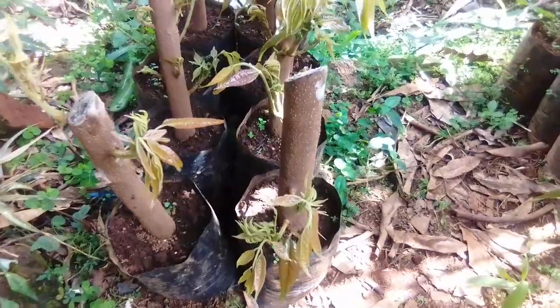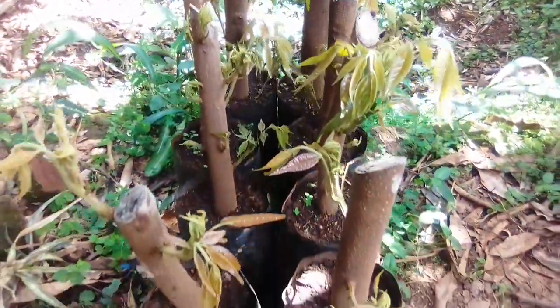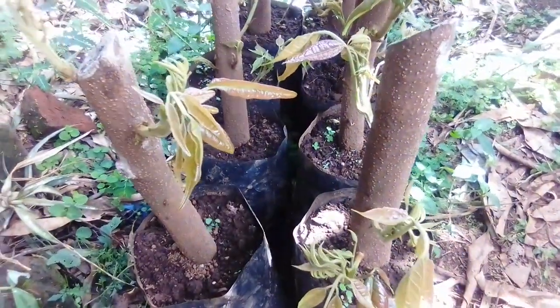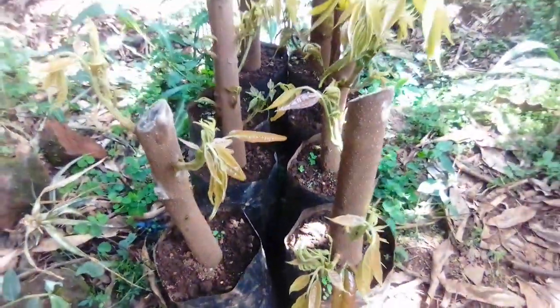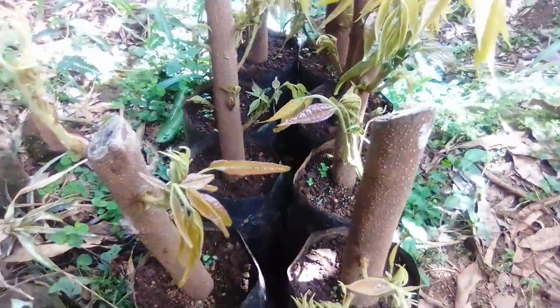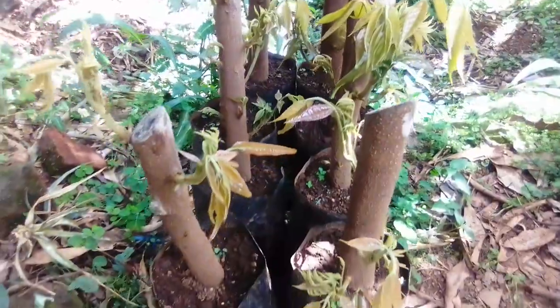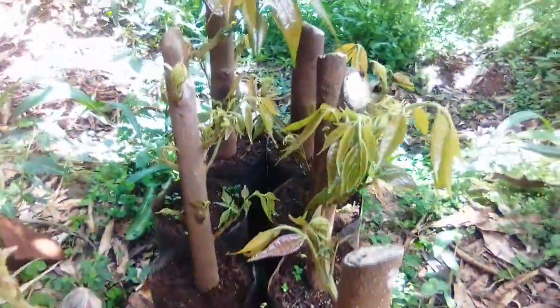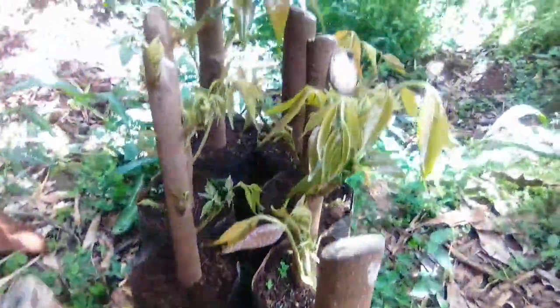So if you are interested in planting plum marcotts, please always get in touch with us in Bamenda. Let distance not be a barrier. You can WhatsApp us on 677 77 1977 and we will supply you the plants that you need.